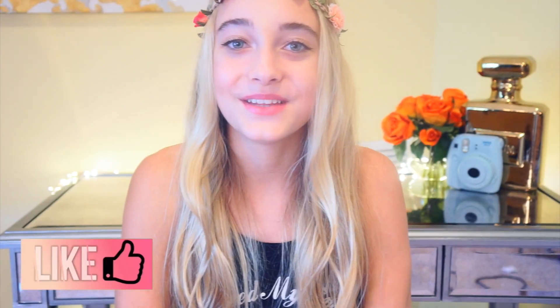I hope you guys enjoyed the video. If you did, give it a thumbs up and make sure to subscribe to my channel. I post new videos every week and I will see you guys in my next video. Bye!